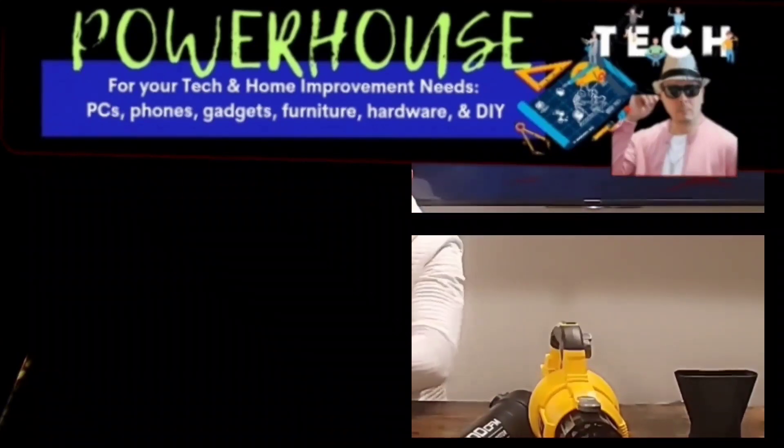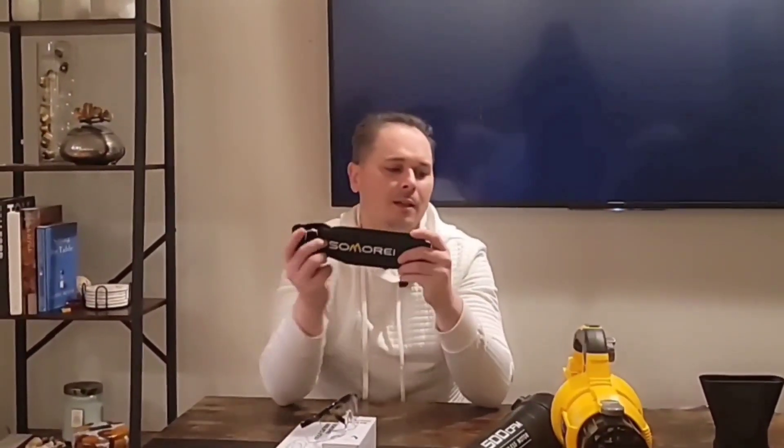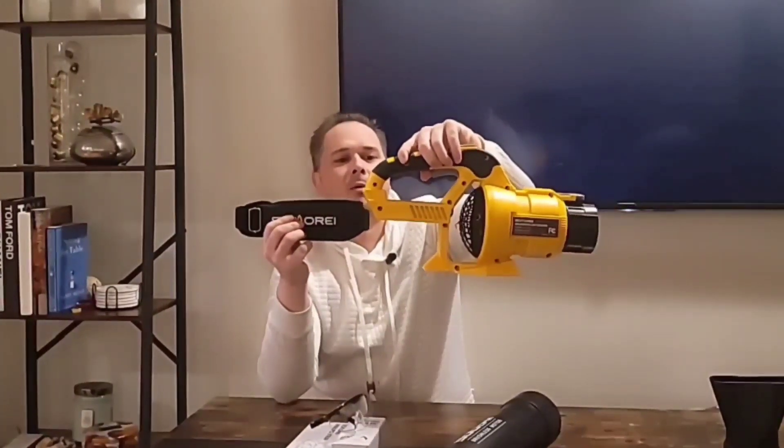I'm Ryan Smith and today we'll be reviewing the SOMOREI battery-powered leaf blower.